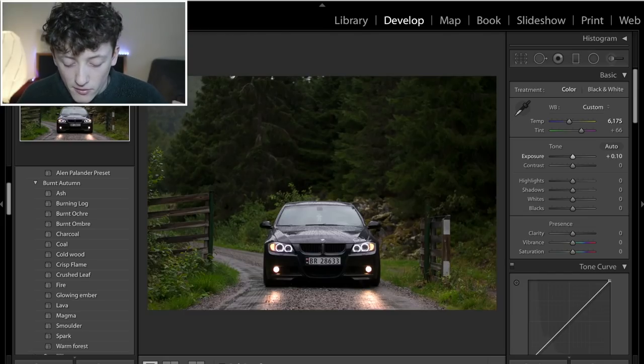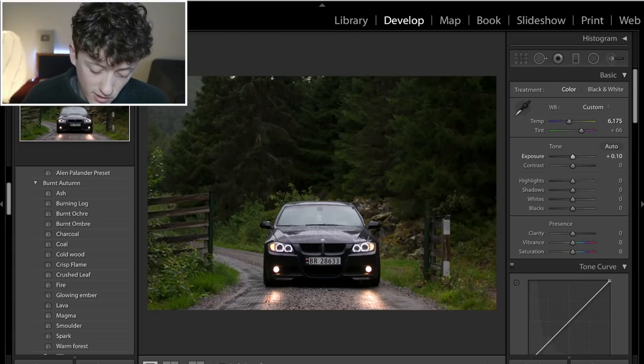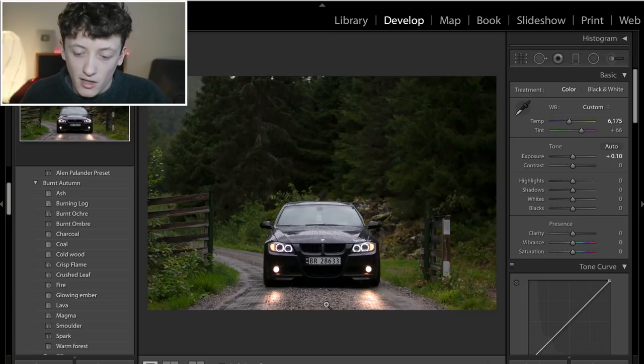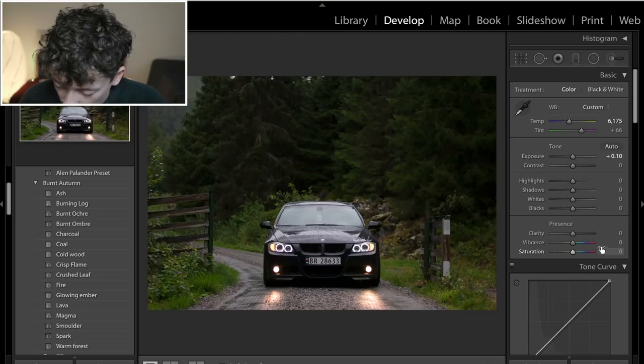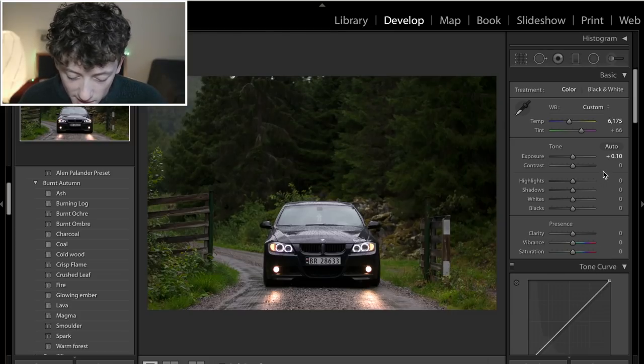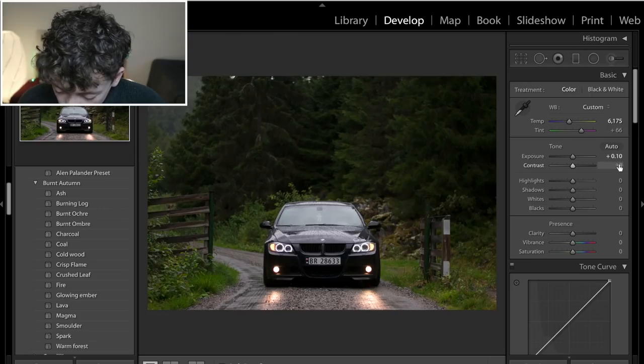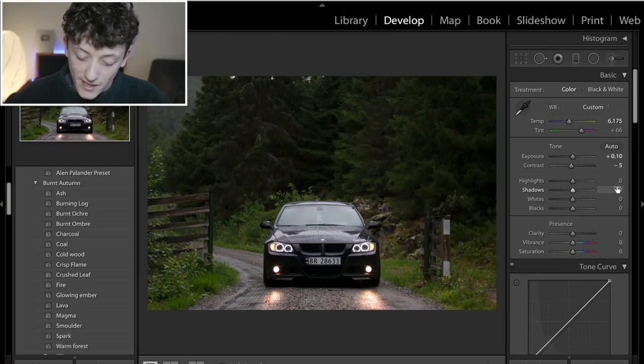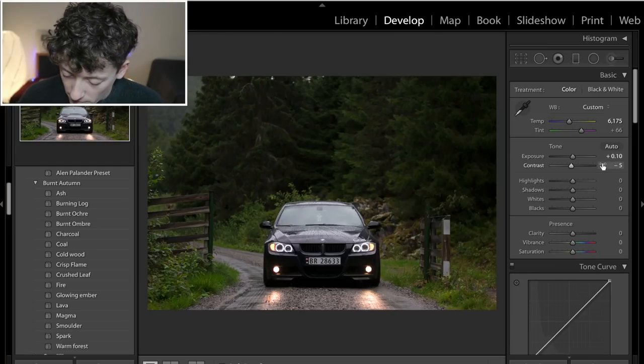For the exposure, bring it up to about 0.1 — just to brighten the image a little bit. This particular Fire look is a more saturated, bright, vibrant look, whereas Magma is more dark and moody. For contrast, bring it down a little bit to about minus 5, because we're going to be bringing in a lot more contrast with the clarity slider and by crushing the blacks in the tone curve, so we don't want to make everything too extreme.